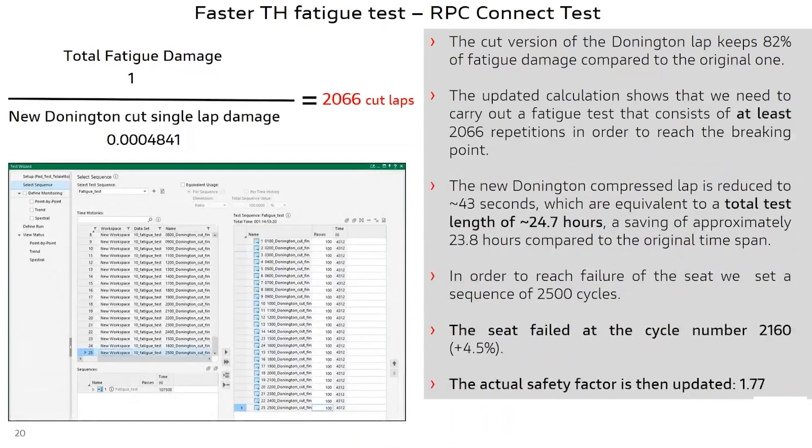We calculate the amount of shortened laps necessary to bring the component to failure, obtaining approximately 2,000 laps, which in terms of test time is 24.7 hours. Hence, we would be able to bring the component to failure in roughly half the original time. Given that the fatigue life was a predicted value, we define a sequence of 2,500 cycles, and we came to component failure after an average amount of cycles of 2,160, indicating an actual safety coefficient of 1.77.